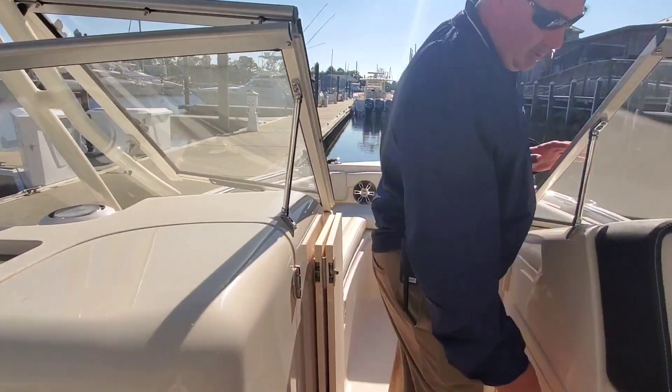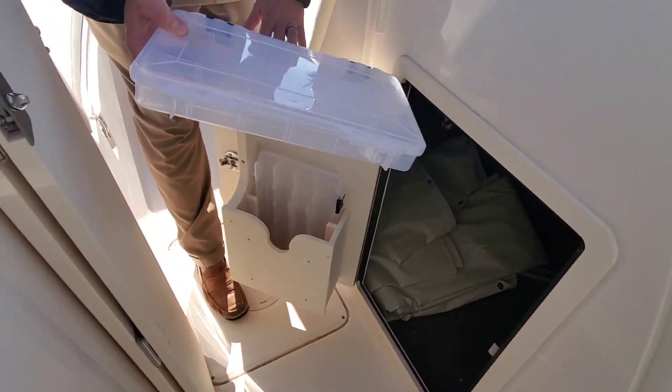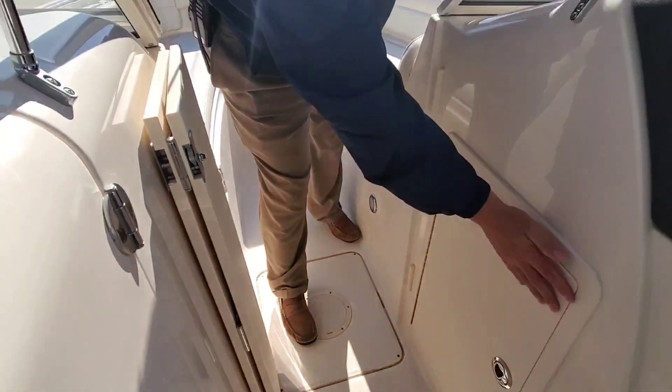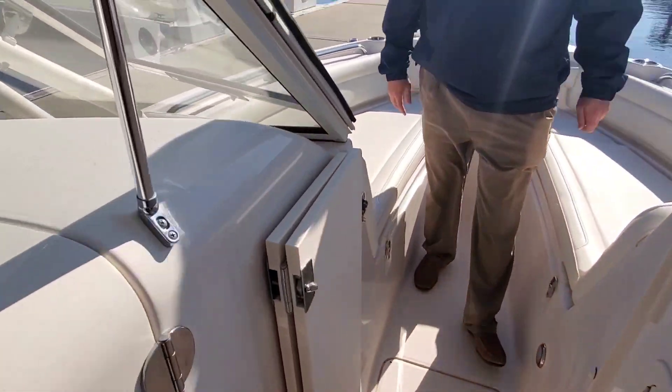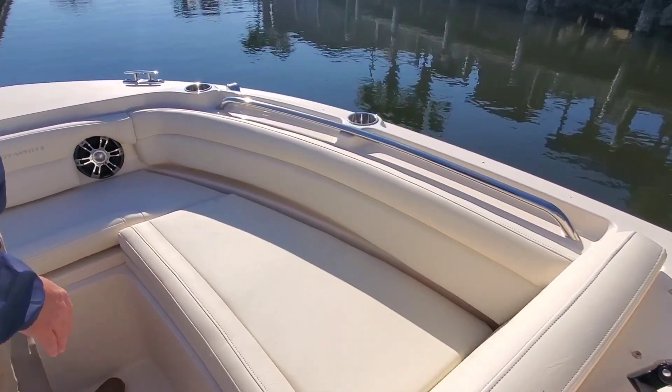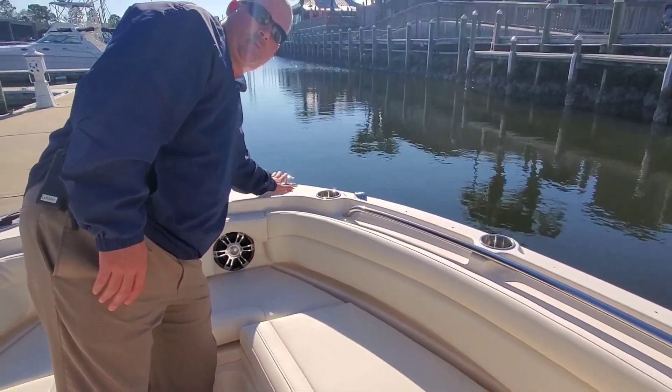Coming forward, plenty of storage in the console, tackle boxes, and a door that blocks off the bow. Up here in the front you'll see very spacious bow seating with low profile rails and pop-up cleats.